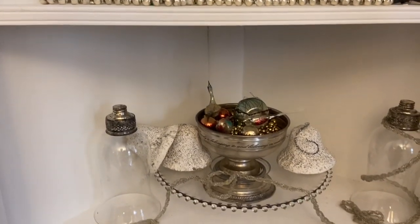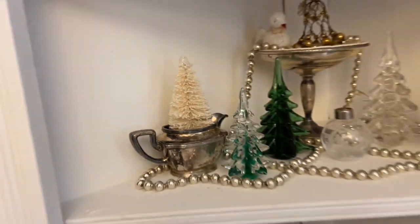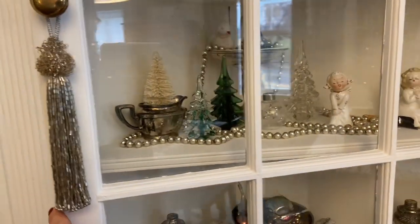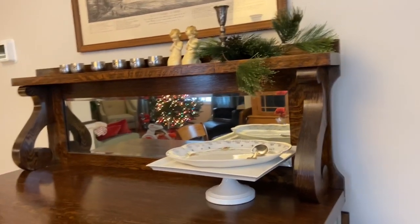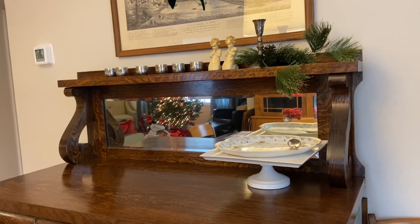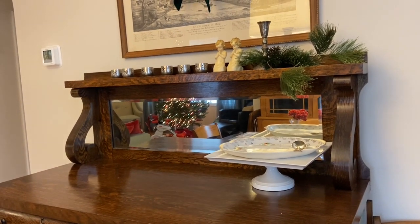The other thing I picked up at Target after Christmas is a garland of these white bottle brush trees. They were on sale for six dollars and I think they came with at least 11 or 12. I plan on crafting with them. When I made that little vlog about Christmas Eve and doing everything, I mentioned all the stores I wanted to get to for after-Christmas sales, and I was able to get to all of them and get what I wanted — I was very happy.